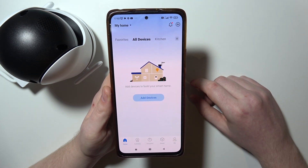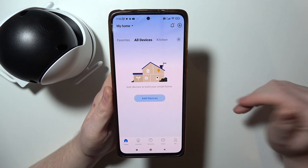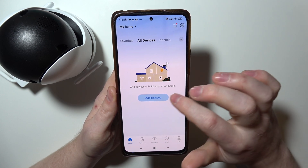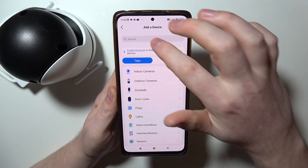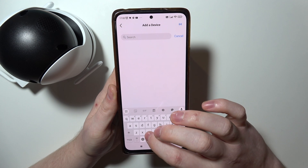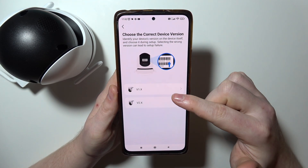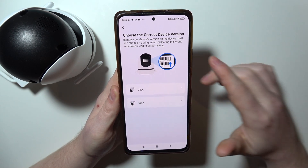You will need to register your account and also allow any permissions it will ask for, after which we can go to home and add our device. Now in the top search, look for C520WS, select it, and then find which version of camera you have.